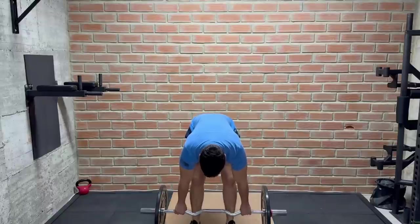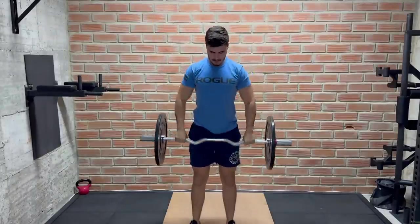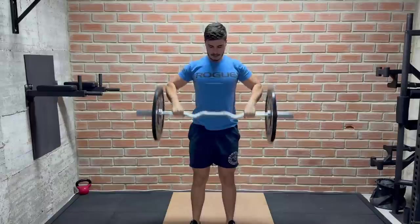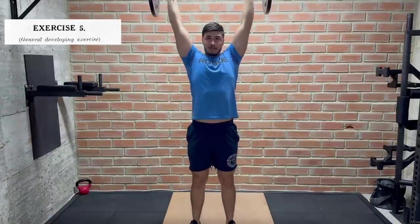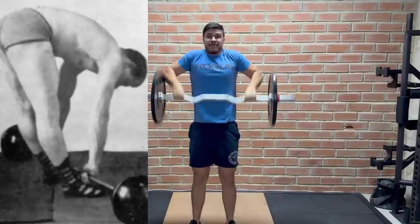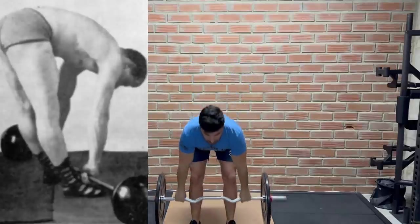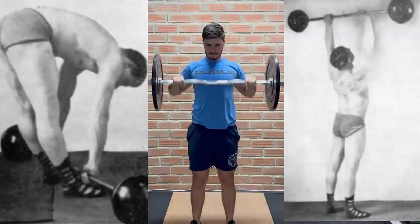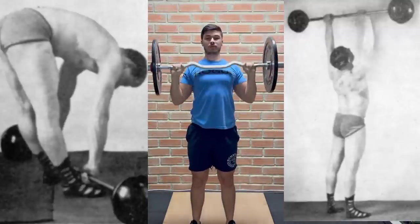The fifth exercise is something along the lines of a stiff-leg muscle snatch, which is a very strange name, so I'm not surprised that they called it a general developing exercise instead. Keeping our legs straight, heels about 6 inches apart, we grab the bar at around shoulder width, pull it up and push it overhead in one movement while keeping the bar as close to the body as possible.